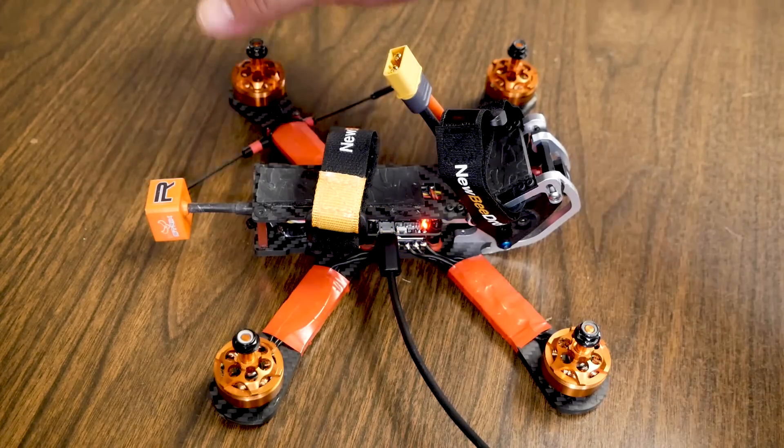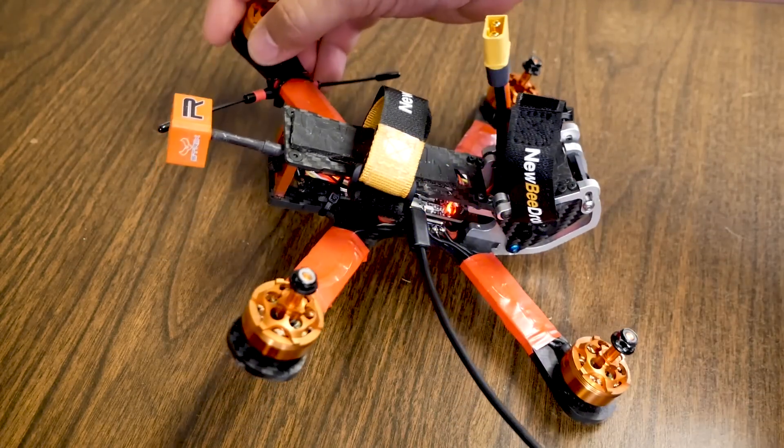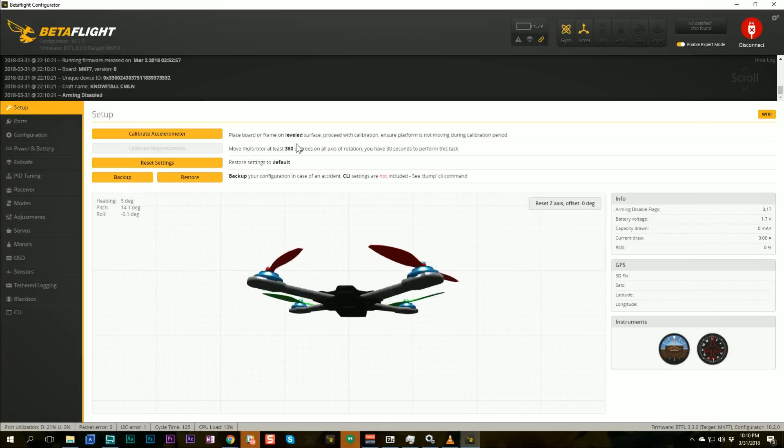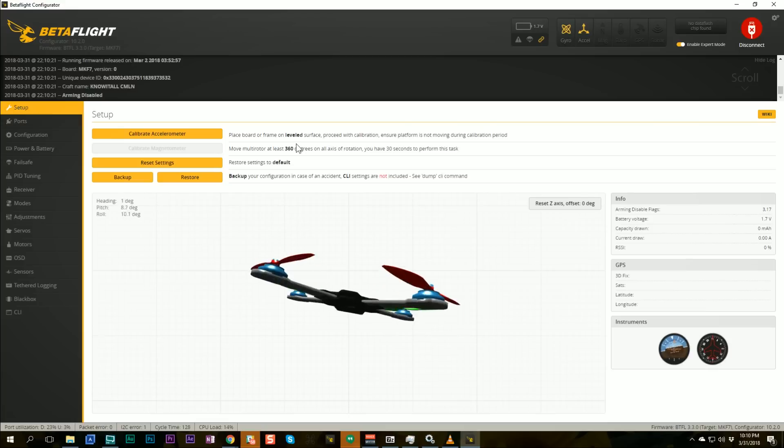Now when I pitch the quad forward and back, that is correct. And when it rolls left and right, it's correct. When you get that parameter right, everything will move correctly in the 3D model. If it doesn't, you cannot fly the quad — it will flip out.